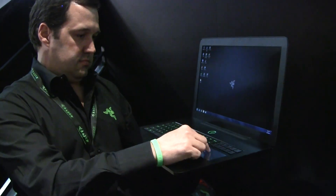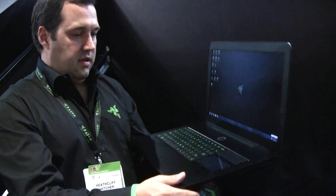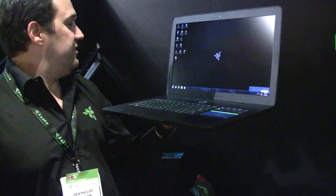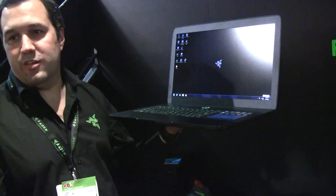For us, the advantage there is that... You have the Switchplay UI that watches up. This is actually my notebook, so I've got some games on here that we're not demoing at the show.